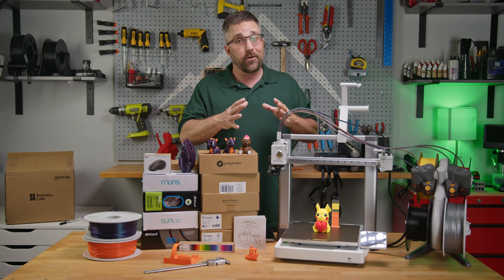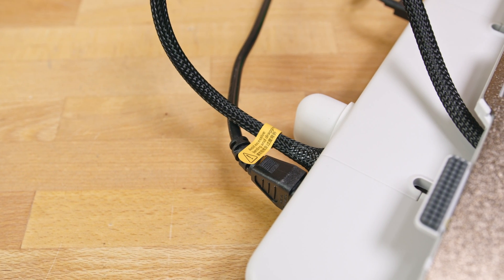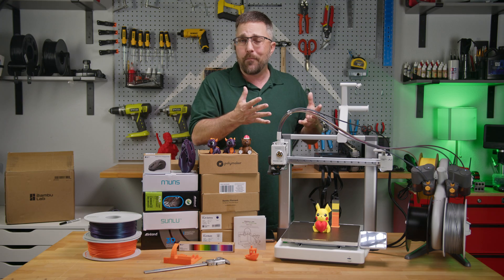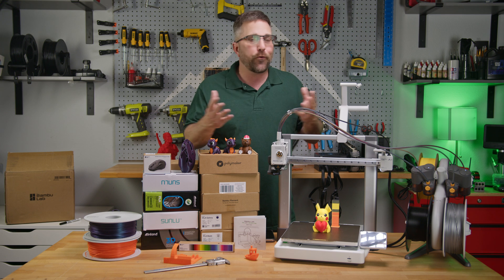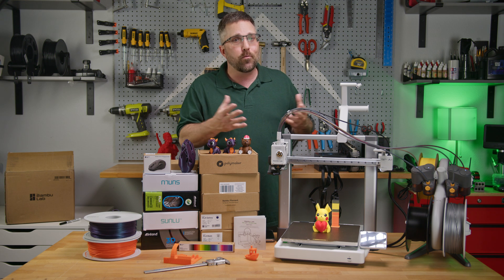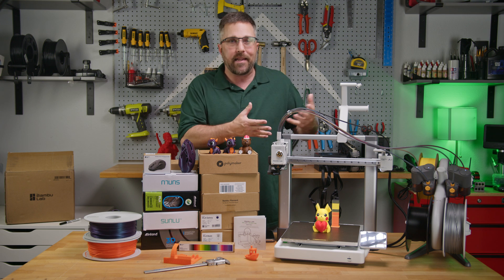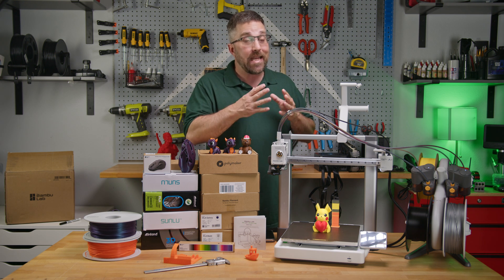The big issue is that there are 110 to 240 volts of AC power running through that cable because Bamboo Labs uses mains power to heat the print bed. This is normal for all Bamboo Labs printers. Mains power heating is much faster, more consistent, and more efficient than converting AC to DC power first to heat the bed — but as we've seen, it can be more dangerous if not done properly.